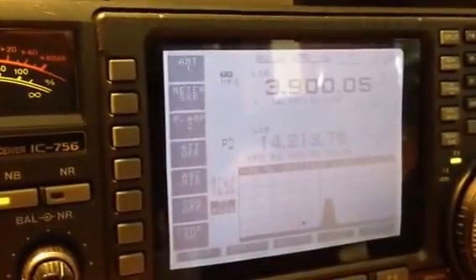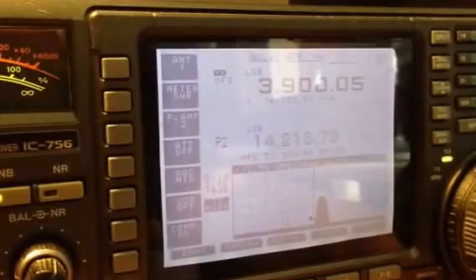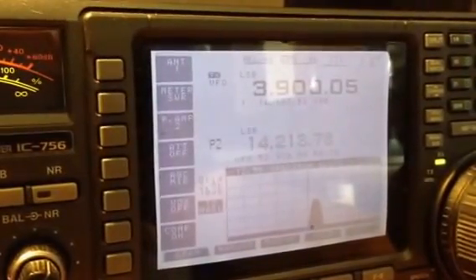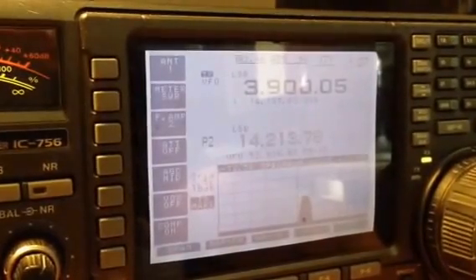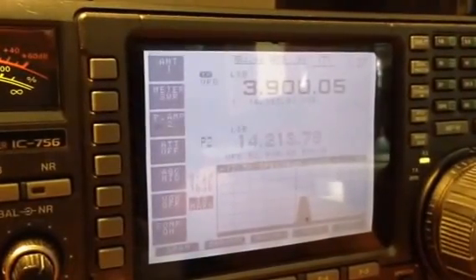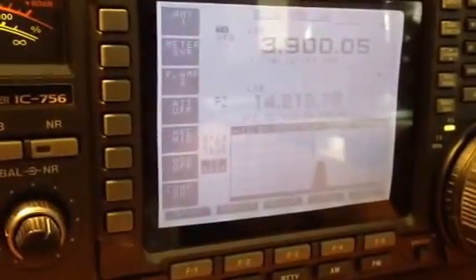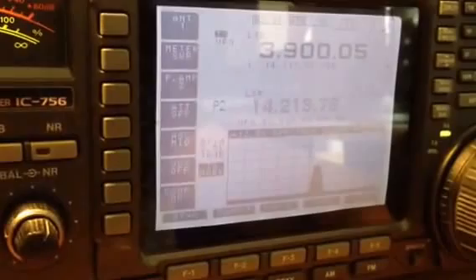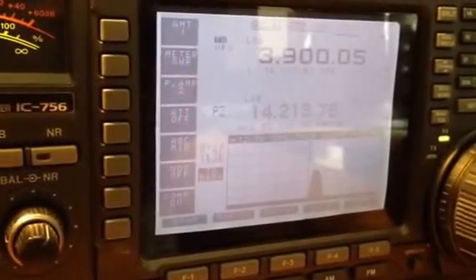This is Pete K7PP with another video working with another ham, trying to come up with an understanding of what each of us is talking about and perhaps understand what's happening to a piece of equipment. I'm going to look at a piece of ICOM equipment here and look at a marker signal on the radio and look at sideband suppression.